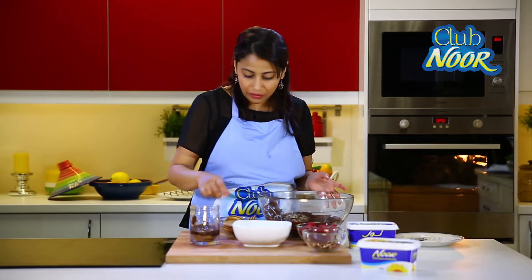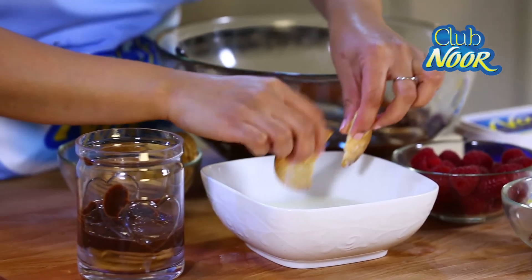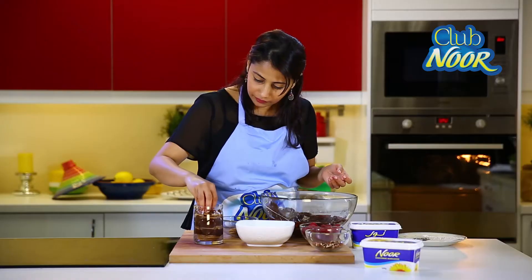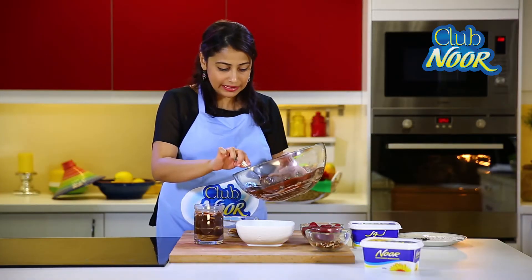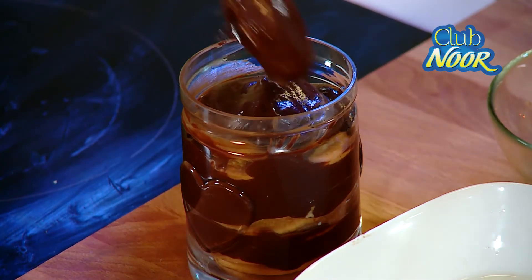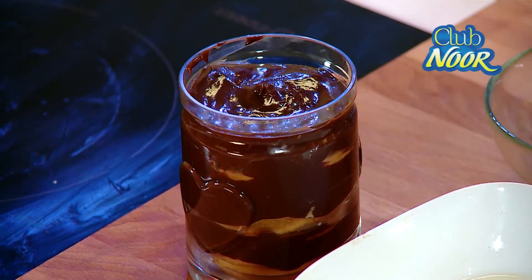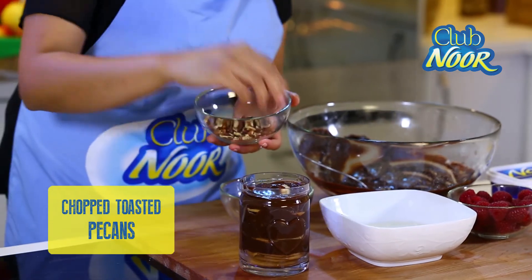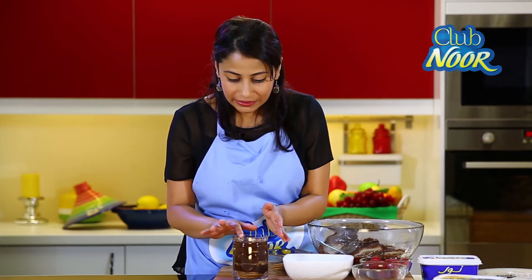Another layer of biscuits. Now we've done our last layer of biscuits. Finish off the pudding with a lovely layer of chocolate — give it a little swirl so it looks pretty. Then we finish this off by sprinkling some toasted pecans on top. You could use any nuts. The pudding is done.